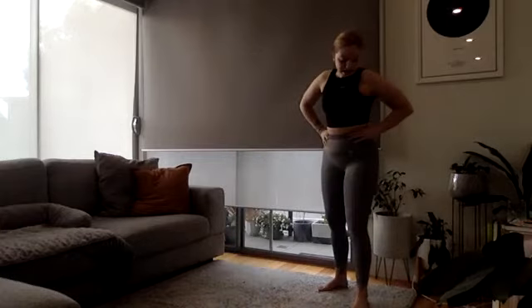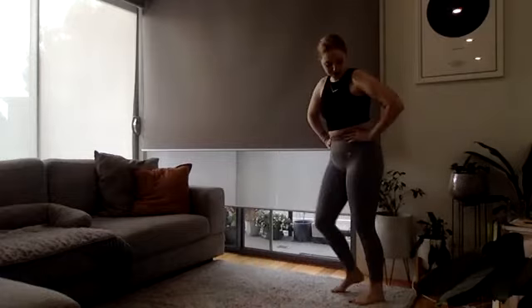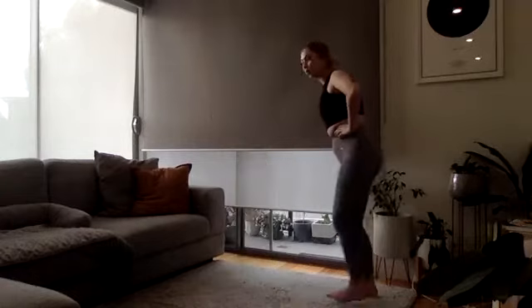Three, two, and one — lunges. Nice and fast, really drop that back knee down, big push off.